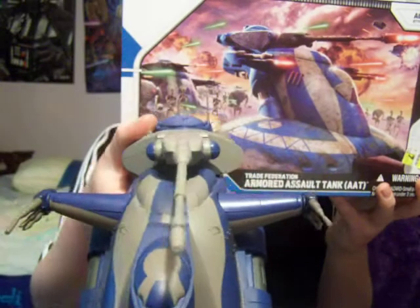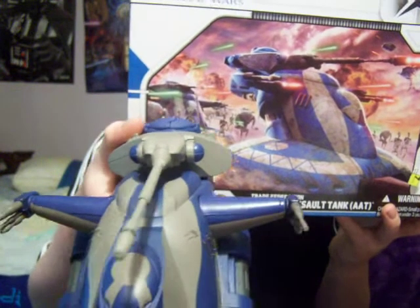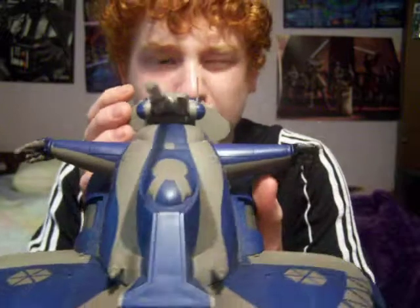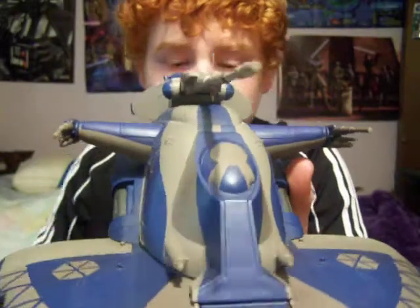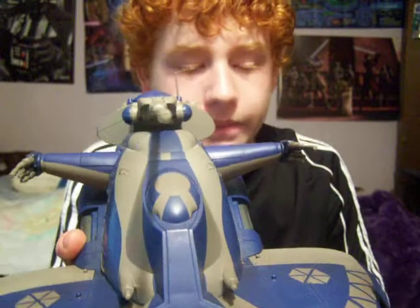On the back it also says: reveal battle-damaged droid, opening top hatch, rotating turret, and firing missiles — which I've showed you all. It's a pretty good ship. Check out my rating for it — I recommend it. So keep collecting and watch out for more of my reviews.